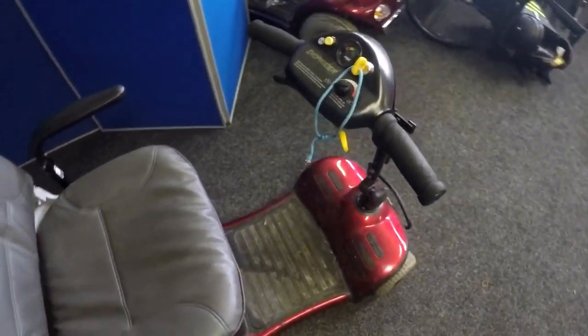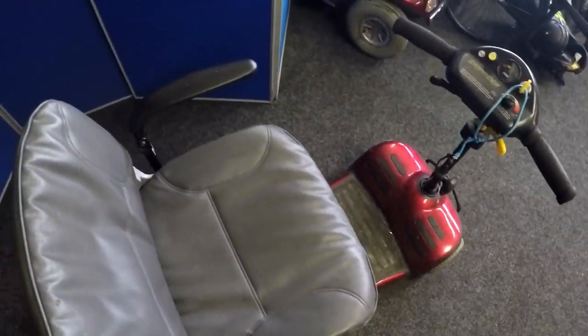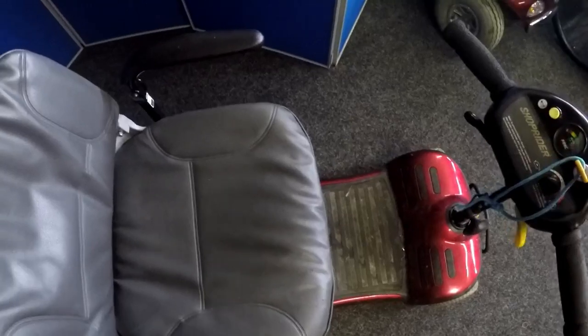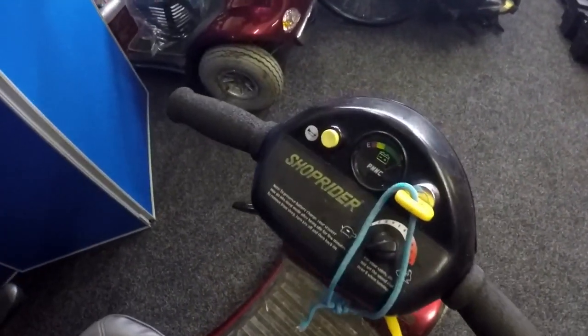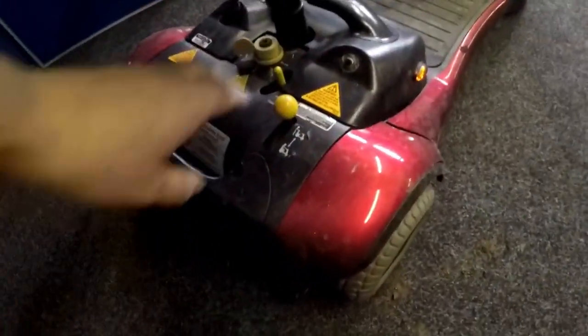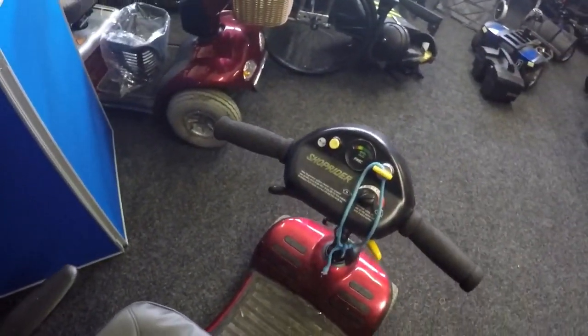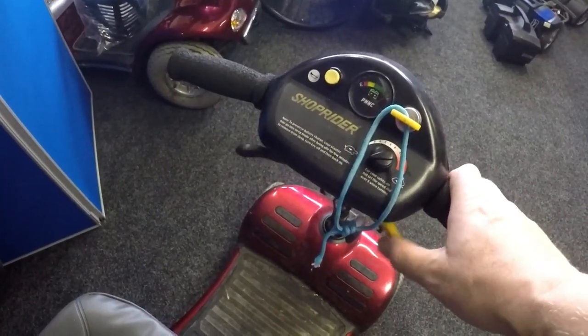Went out on site — batteries were 3 volts. Put a new set of batteries in, switched the ignition on. There's an audible tone telling us we're in manual, so let's switch it off again, put it in drive — that should be us in drive now. Switch it on and ready to drive forward. This is what happens when I try to drive it forward: nothing.